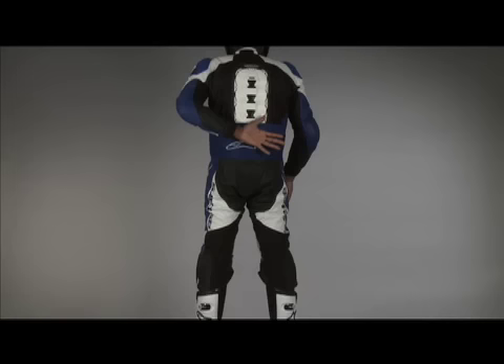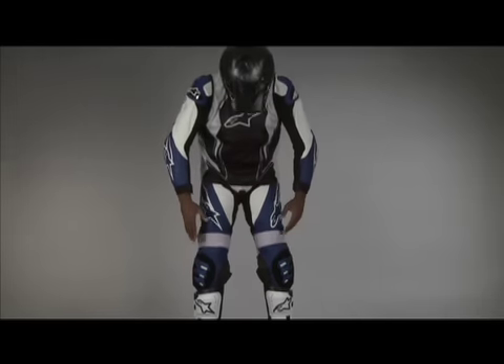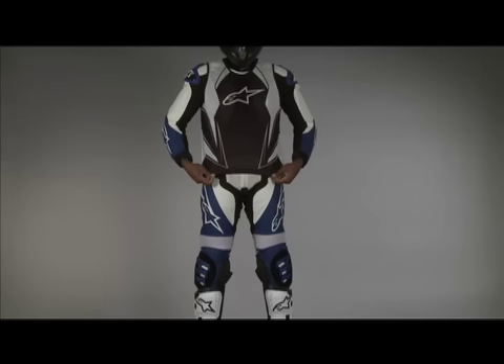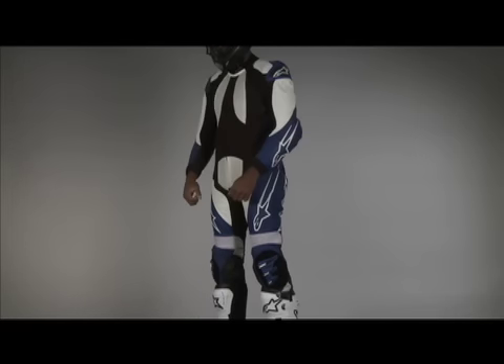There is an external secure snap connection system on the back for the tech race protector included with the suit. Also included is a full mesh liner with integrated pockets for armor, specialized knee sliders, and a supermoto jersey. Size range is 48 to 60.